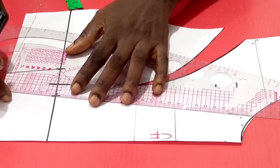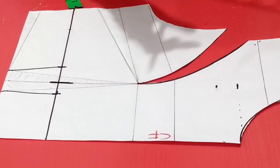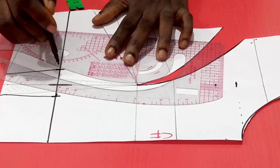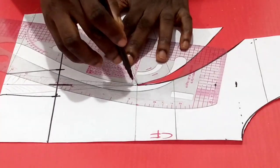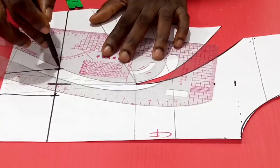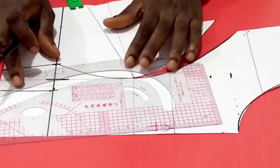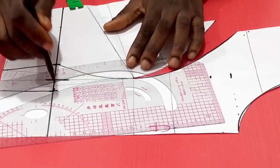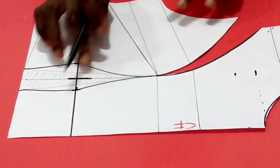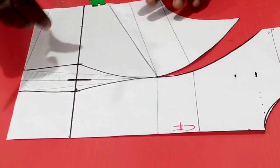I'll link it up this way with the waistline, then be connecting to the apex. Here it's curved, not straight, so I'll place it such that my curve is actually around the waistline — nicely shaped. I'll do that for the other side as well. So this is the underbust tightening to take out the excess.